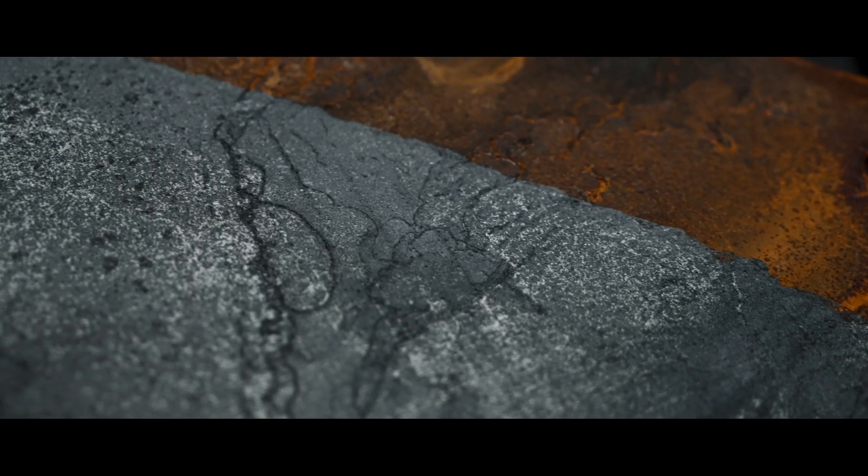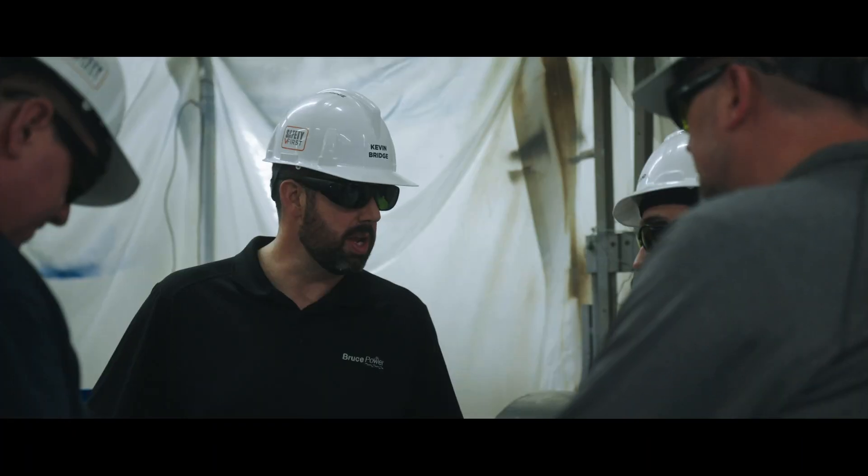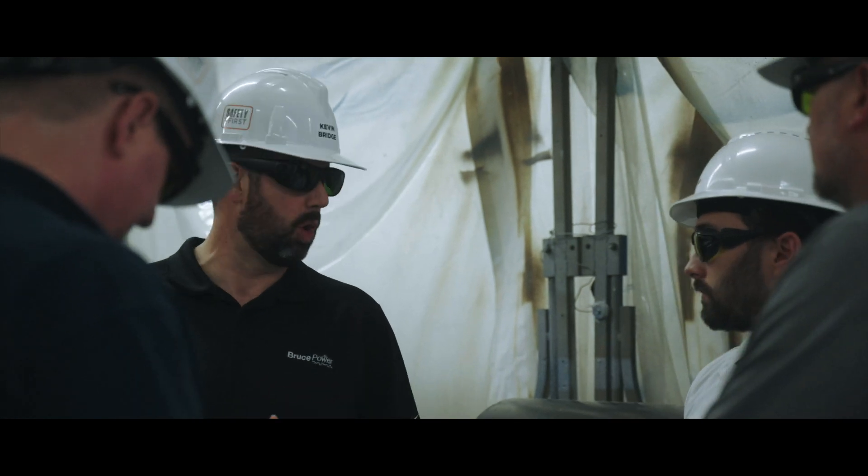If laser ablation is the tool to move forward, and if we can help do our little part in contributing to the environment, protecting our members so they go home at the end of the day safely, then we need to be on board with that. And that's what we're doing here today in conjunction with Bruce Power.